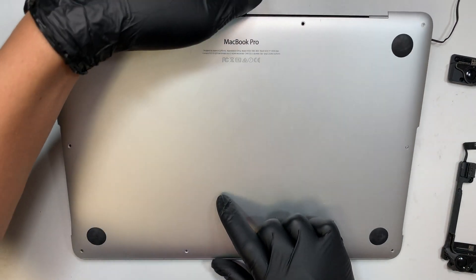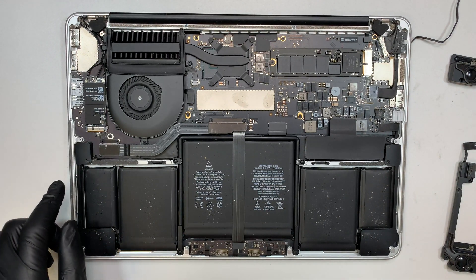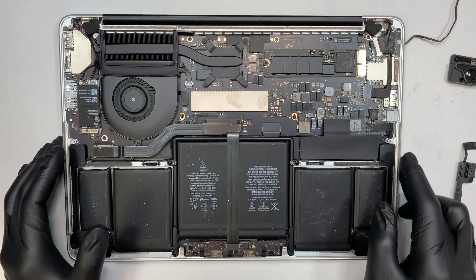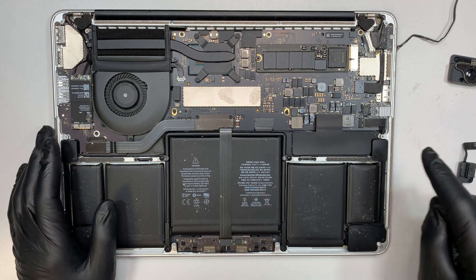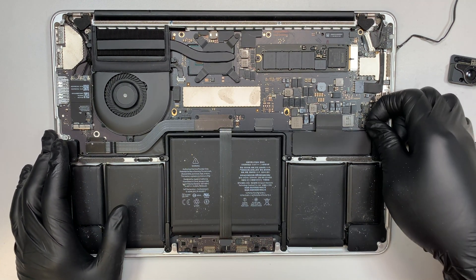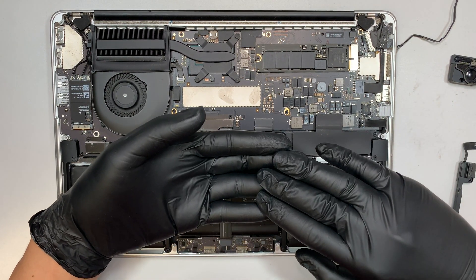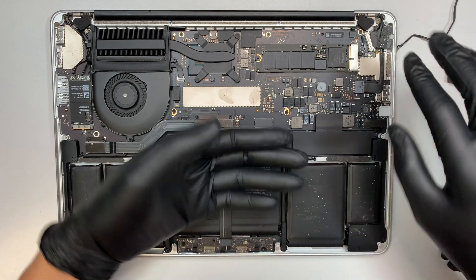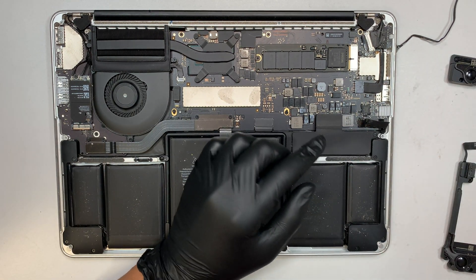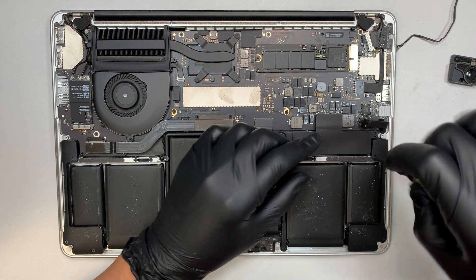Once you remove all the screws, go ahead and pop open the back cover. Now you can see it is open and we are ready to remove the speaker. This speaker right here is the left speaker. To remove it, it's just like Lego — it's snapped on, so to remove it you just pull it straight up.